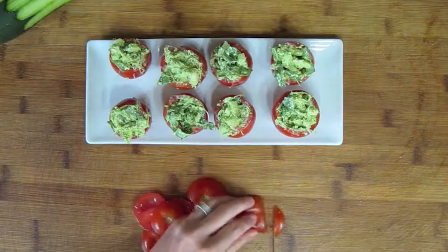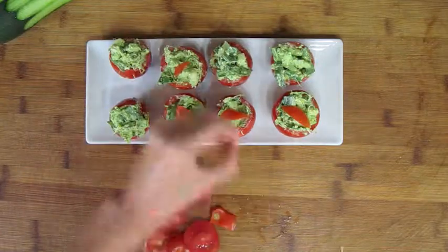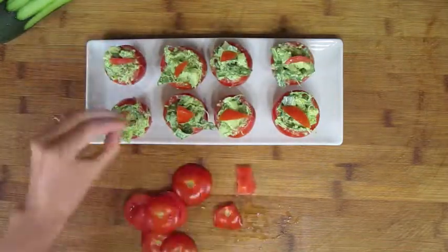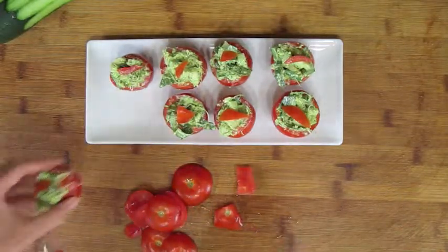Slice little pieces from the leftover tops of the tomatoes to add a little bit of flair. If you have a roly-poly tomato that won't sit upright, you can slice a very thin piece from the bottom to help it out like this.